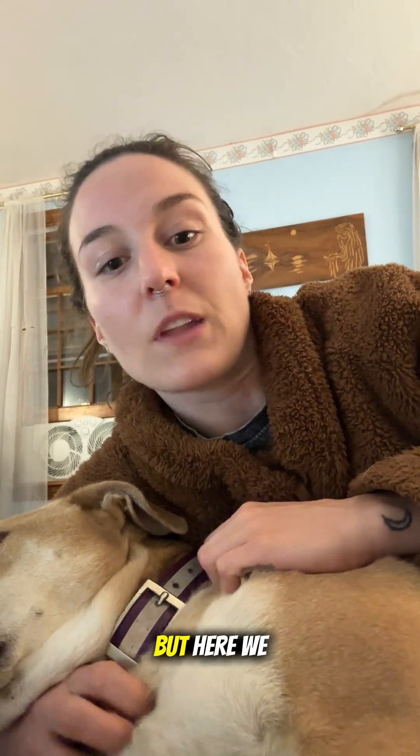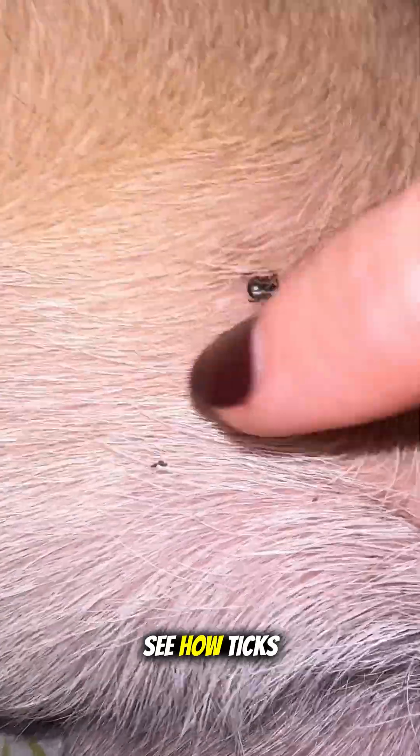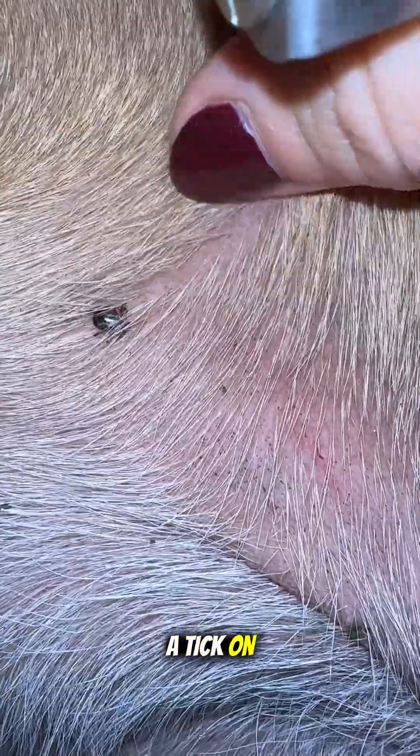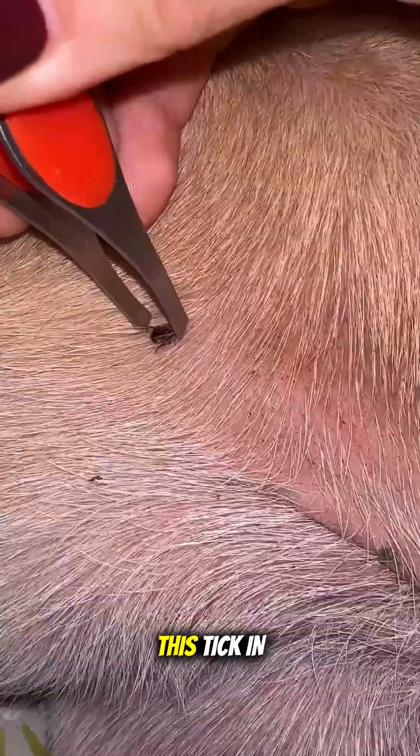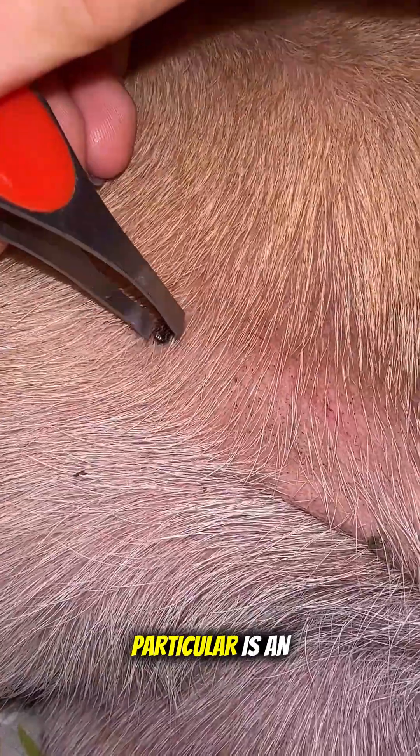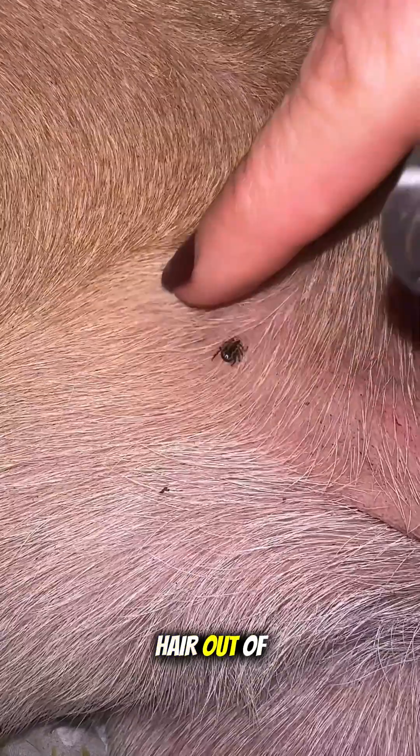Here we go, let's remove a tick. See how ticks are shiny? This is my dog and there is a tick on her. Ticks are generally easy to identify because they're super shiny. This tick in particular is an American dog tick.